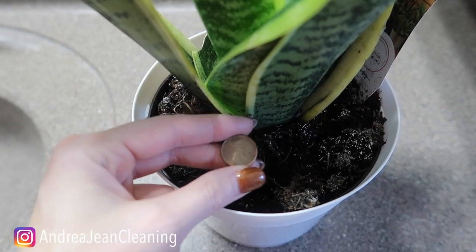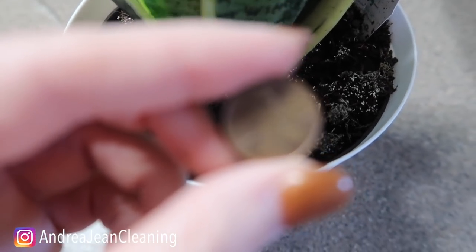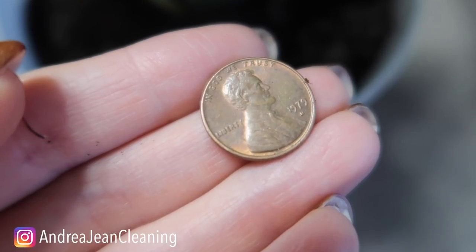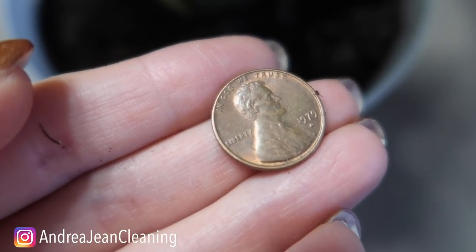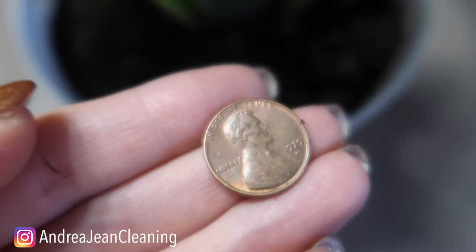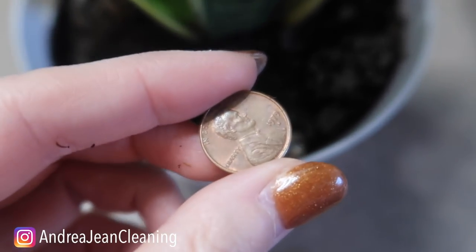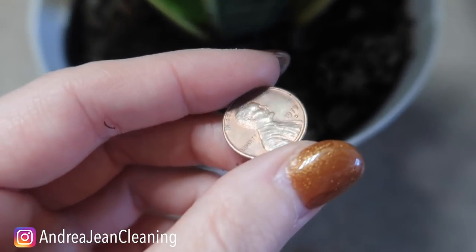So what is the trick when it comes to pennies in and around your plants? You want to make sure that you have pennies — let me zoom in here for you. Do you see that date right there? 1979. Thumbs up if you were born in the 70s, and thumbs up if you were born in the 80s. You want to make sure that you have pennies that are older than 1982, because prior to that, 95% of these pennies were made from copper.